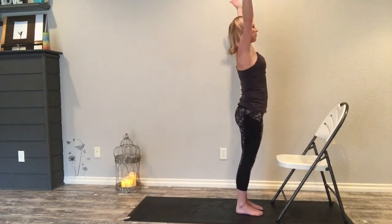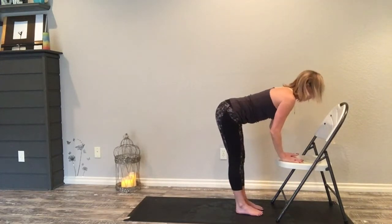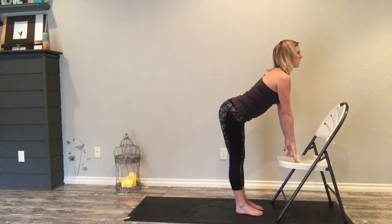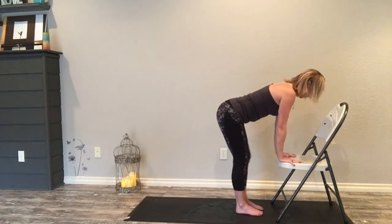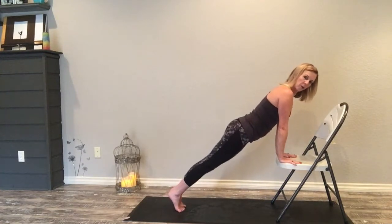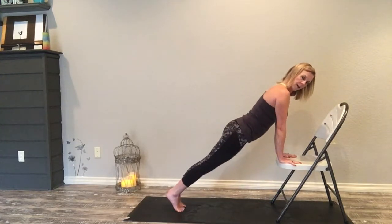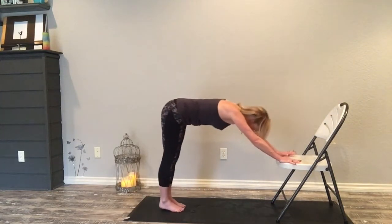Inhale rise up, exhale dive down, hands flat, inhale monkey lift elongate, exhale fold, step back left and right. Inhale roll forward, exhale take a little dip down, inhale push back up, exhale push back to down dog.